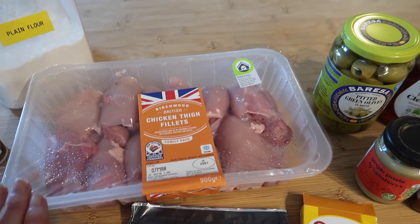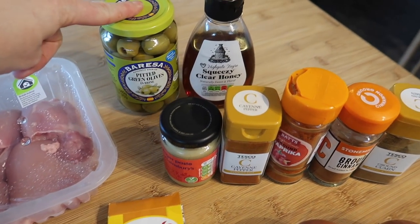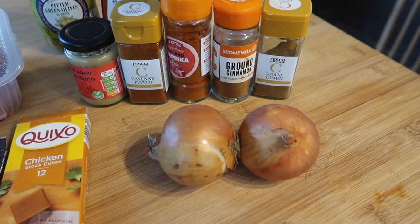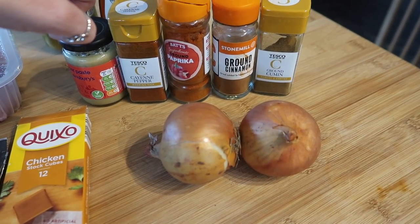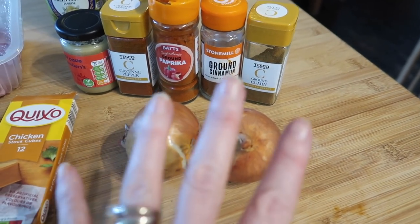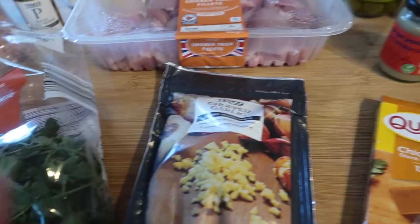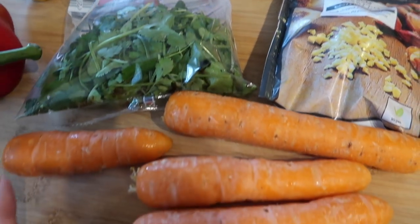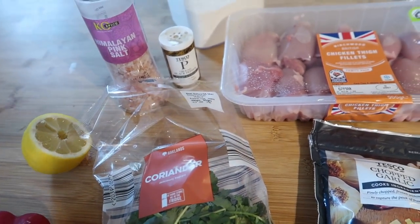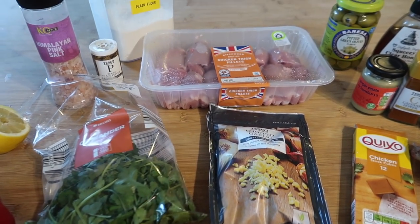I've got quite a big pack — 900 grams. You're also going to need some olives, honey, ginger, cayenne pepper, normal paprika, ground cinnamon, ground cumin, two onions, chicken stock, garlic, fresh coriander, carrots, a pepper, lemon, salt and pepper, and flour for thickening. I'll leave all the amounts typed out in the description box.